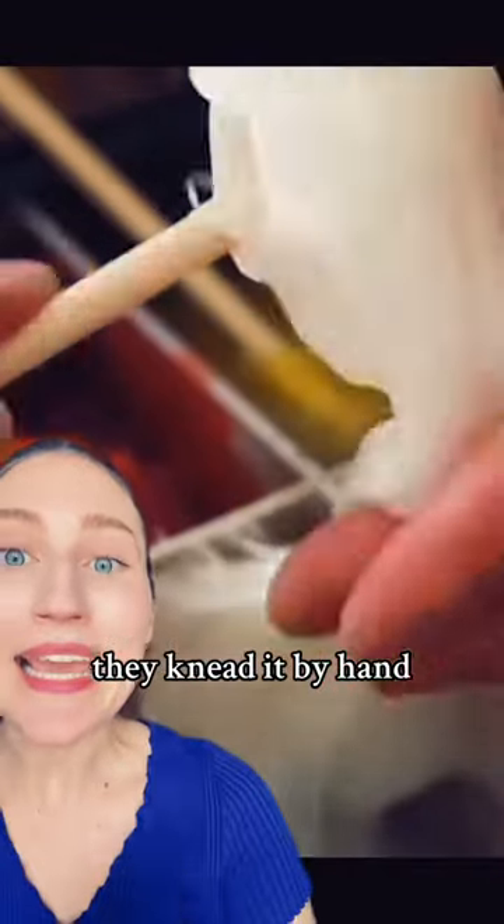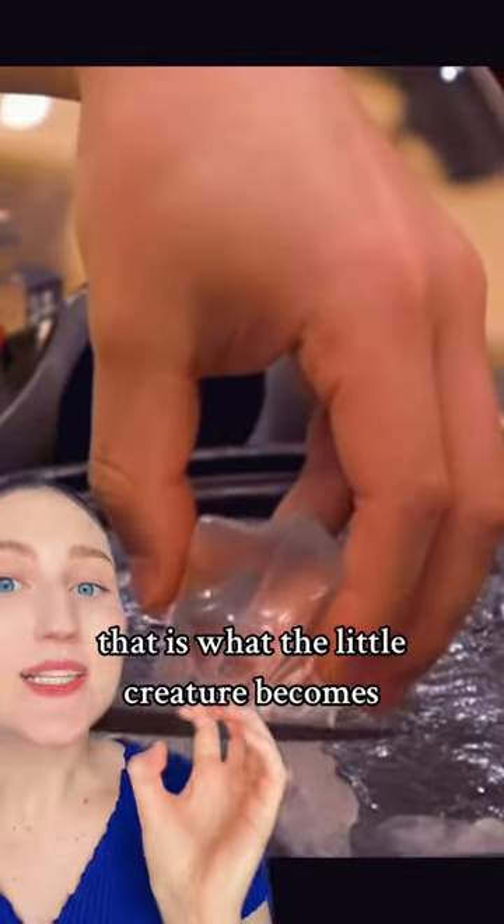They melt this starchy sugar until it gets to 90 degrees and then they can play with it. Once it's at the proper texture, they knead it by hand. Then they take a small glob of it, and whatever they take, that is what the little creature becomes.